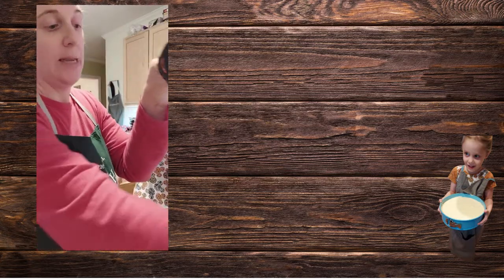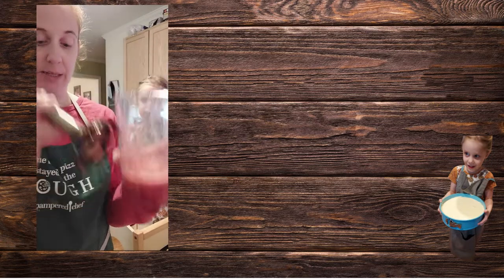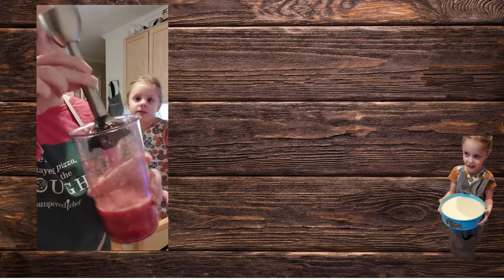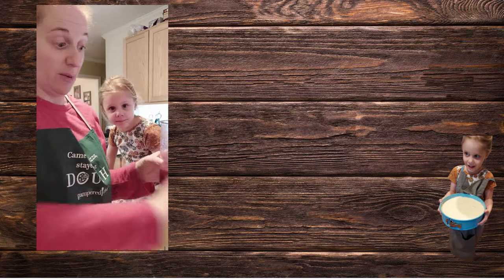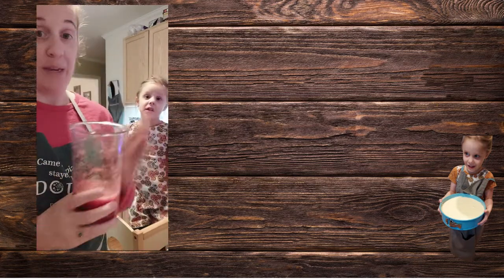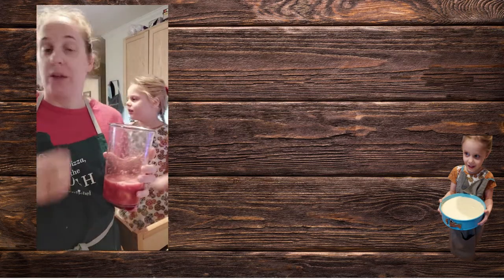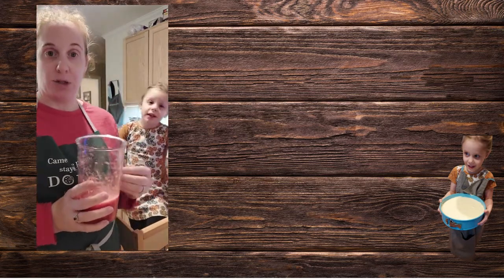What I normally do when I wash this is I put some soap and water in it and just run the immersion blender to clean it out, then rinse it. It's a pretty quick, easy clean. The beaters and the basin for the food processor are all dishwasher safe.